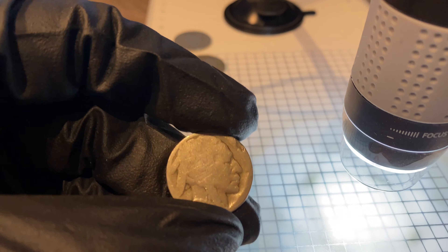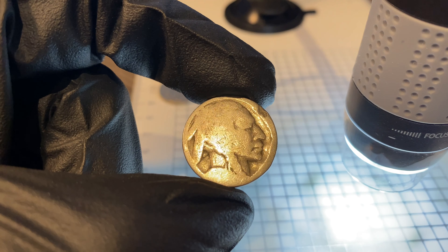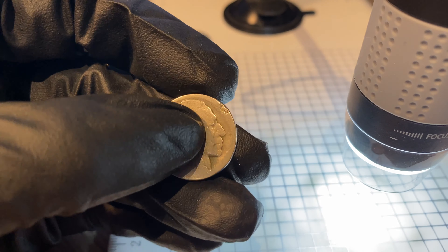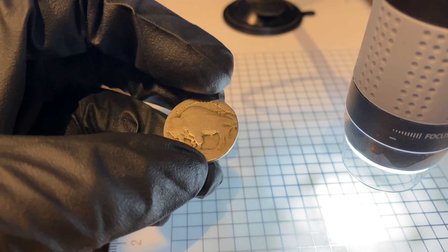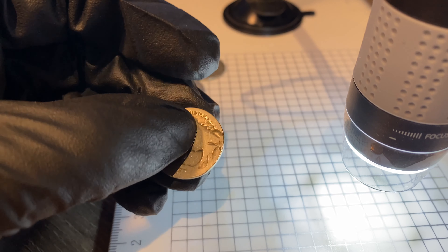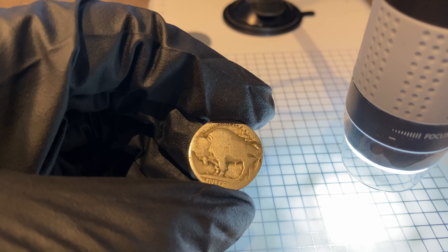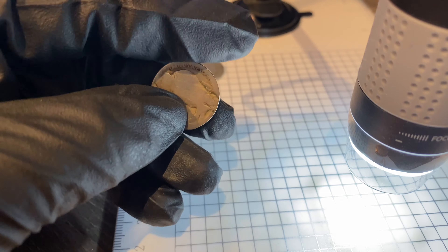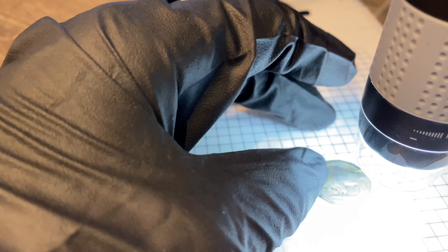This one is, I think, the most worn down out of all the buffalo nickels. It's even got a little chunk out of it up here. On the reverse, I don't think there's a date on it, but you can see it's been hit with something up there. It's worn down entirely — there's barely any details on it, other than the big things like the buffalo and the face.